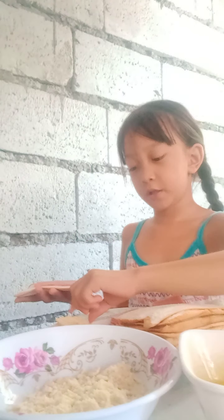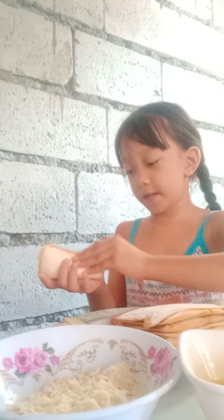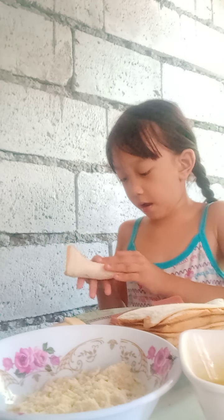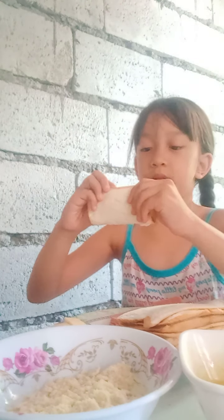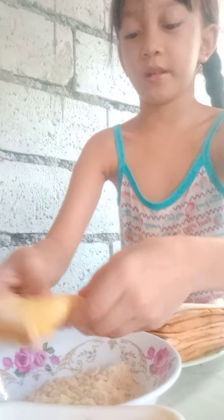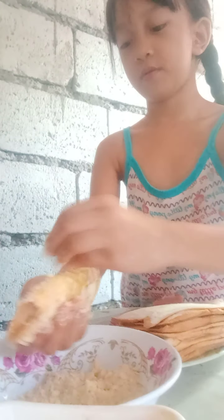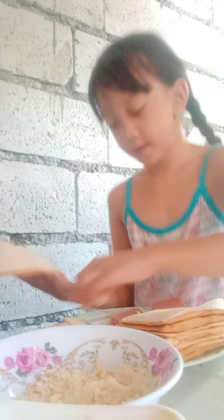One ham, two cheese. You fold it — just fold it there — and you press it. Here's the egg, we press it, let's dip it. Dip, dip, dip, and then we dip it in the crackers. There we go, let's put it here.